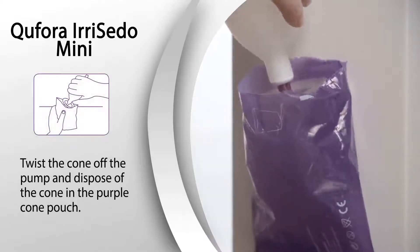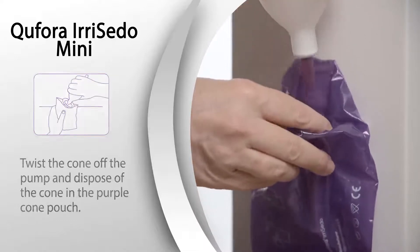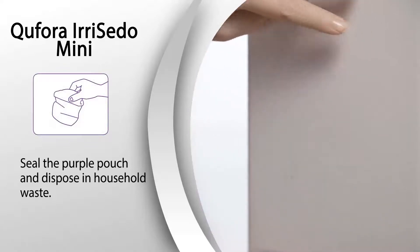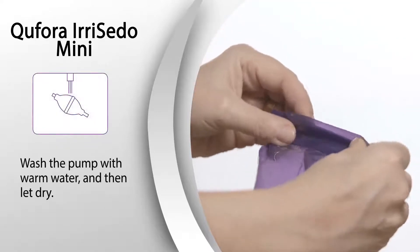Twist the cone off the pump and dispose of the cone in the purple cone pouch. Seal the purple pouch and dispose in household waste. Wash the pump with warm water and then dry.